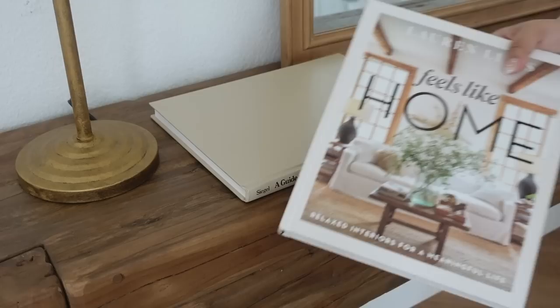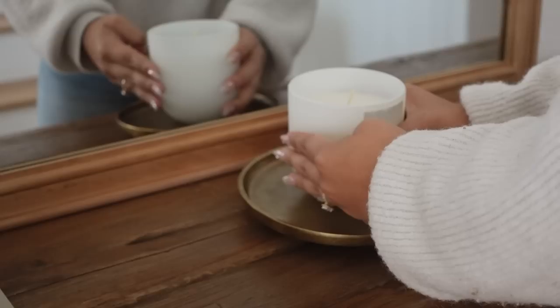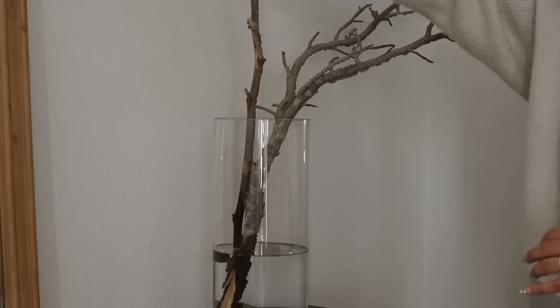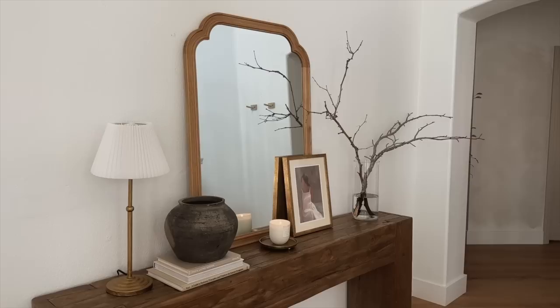Moving on to right next to the lamp, I added these books — some of these are thrifted, this one is 'Feels Like Home,' you can find that one on Amazon. On top I added this and I like having the flipped look just to keep it a little bit more clean and minimal. On top I added this vintage clay pot, right next to it I added the brass little tray from Target from their newest release, as well as a Casaluna candle. On the opposite side I added this vase from Hobby Lobby with some branches from outside. Last but not least, I added my favorite piece from the Studio McGee collection, and that is this portrait.